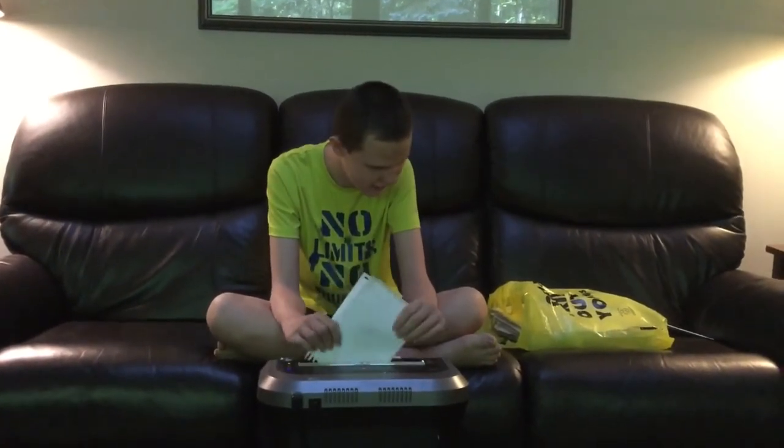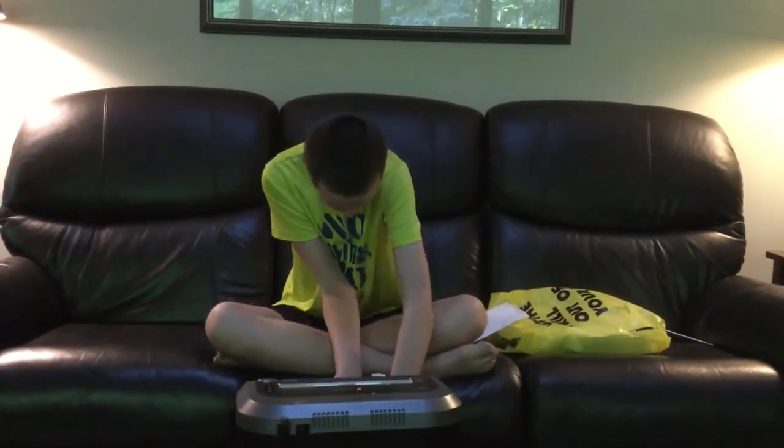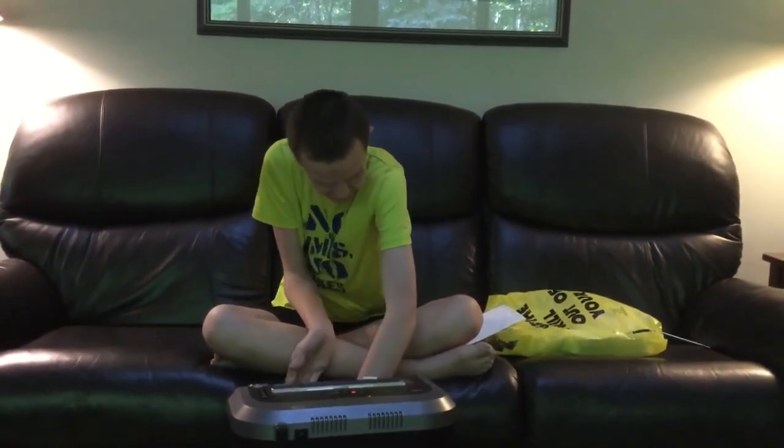This is really having a little bit of a hard time, but it'll do it. The bin is full.